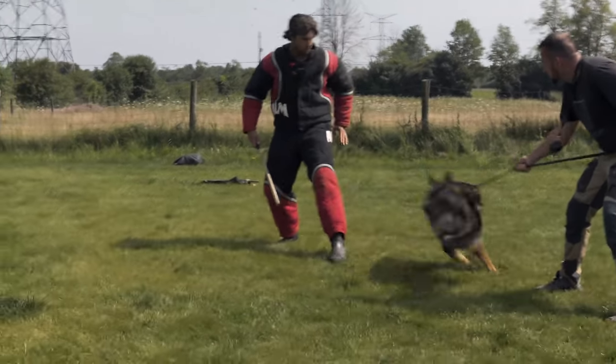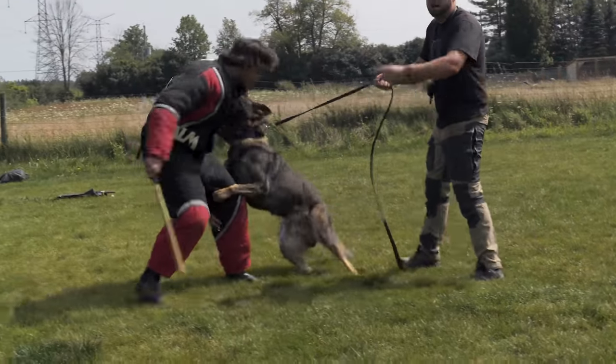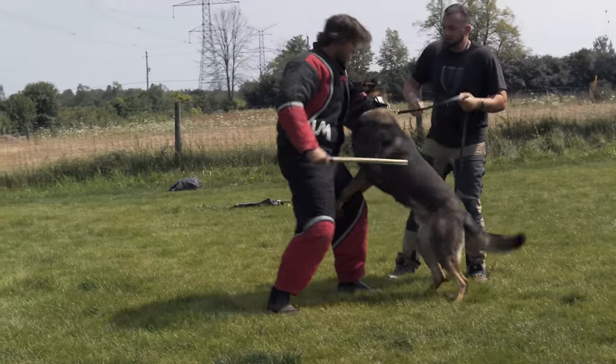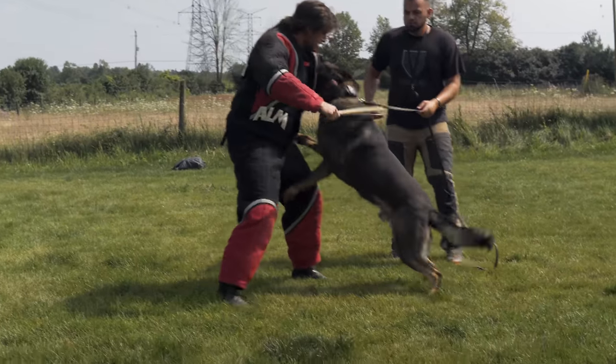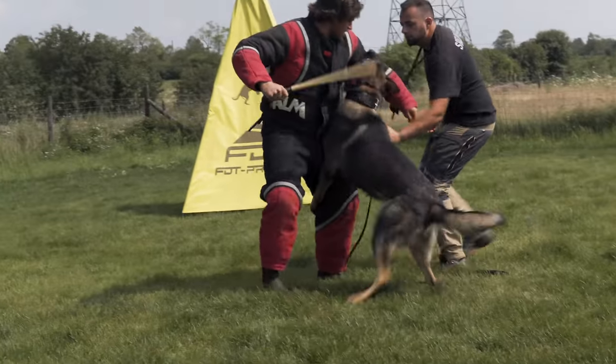People are always very worried and concerned about this, and they assume the worst. They assume that the stick is being used to force the dog to do something he doesn't naturally want to do, that the stick is there to cause pain for the sadistic pleasure of the trainer or some such nonsense. These perceptions are very common, and generally it's people that don't really understand the work.